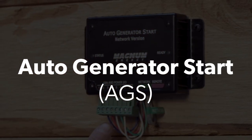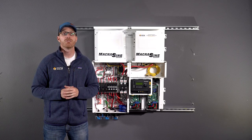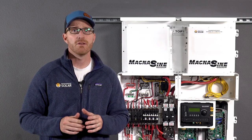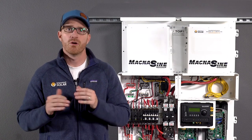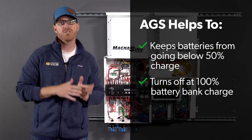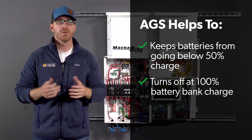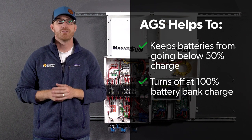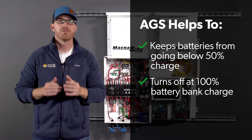Automatic Generator Start, or AGS: if you're including a generator in your off-grid setup, an AGS unit is a great feature to add. An AGS unit isn't necessary, but provides the convenience of automating your generator to start when the battery storage is low, or turn off when it is full. This ensures you keep your lead acid battery bank above 50% charge during long periods of insufficient sun hours, which tend to occur during the winter months. Some inverters and controllers can handle a simple two-wire generator start and stop, but an AGS may be easier to configure and may be required for certain generators.